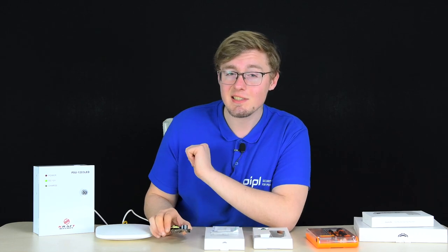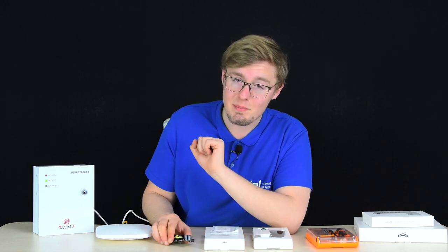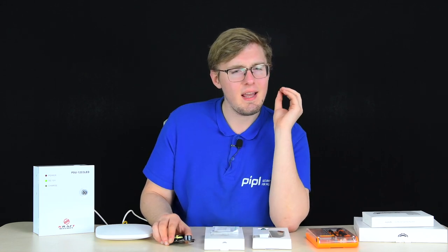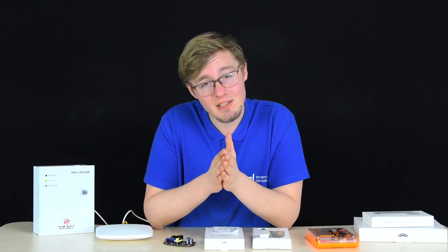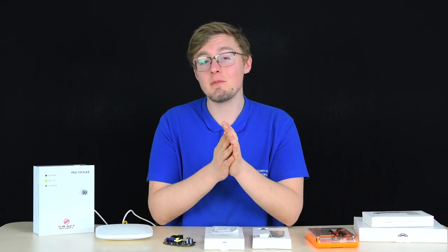Thank you Ajax. As for us at People Systems Store, contact us via email or through the website form and we'll help you select sensors for your occasion and build the perfect system that fits your building type. You can also apply for installation of an Ajax alarm system for your home in many regions. Write your questions in the comments below — we will help you. Thank you for watching.